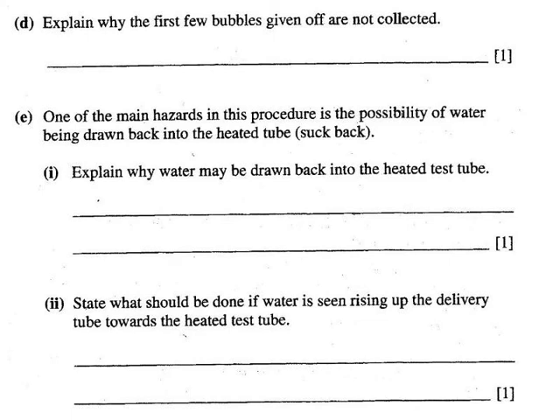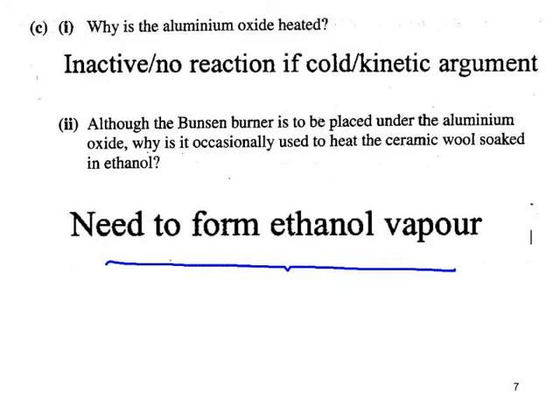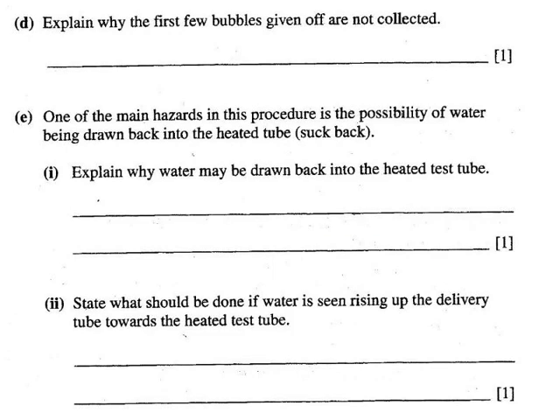Explaining why the first few bubbles given off are not collected: initially the delivery tube should not be put underneath the inverted test tube of water, because there's a lot of air in the test tube and in the delivery tube. So the initial bubbles should simply be allowed to bubble off.